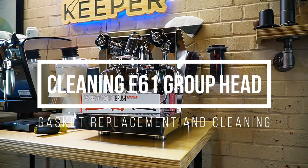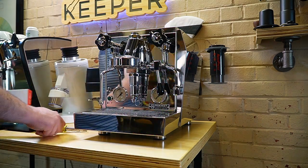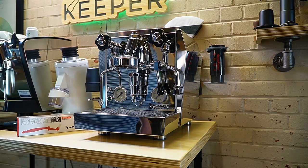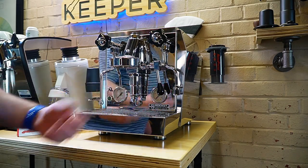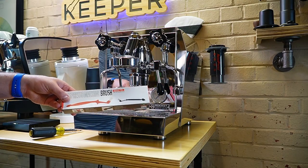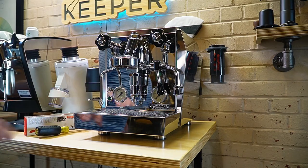Hey, it's Barrett with Espresso Outlet. I wanted to do a tutorial on how I clean my E61 machine. I have this Rocket Giato — it's an older machine, but it's still running perfect for me. We pull a lot of shots as we do our videos, so sometimes it doesn't get the proper back flushing and cleaning that it should. Today we're going to show you how to pull the shower screen off, maybe replace your group head gasket, unscrew the little distribution screen and clean it. I recommend having a nice espresso machine cleaning brush and a flathead screwdriver. Let's get started.